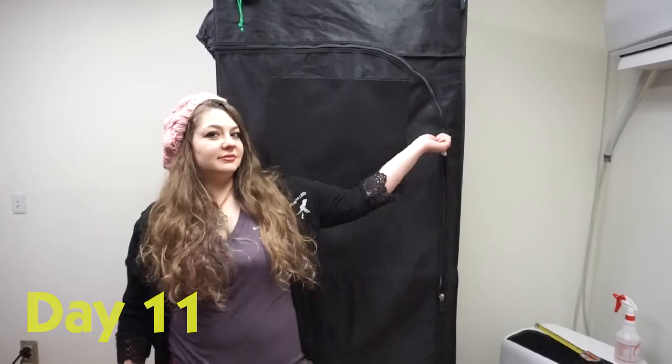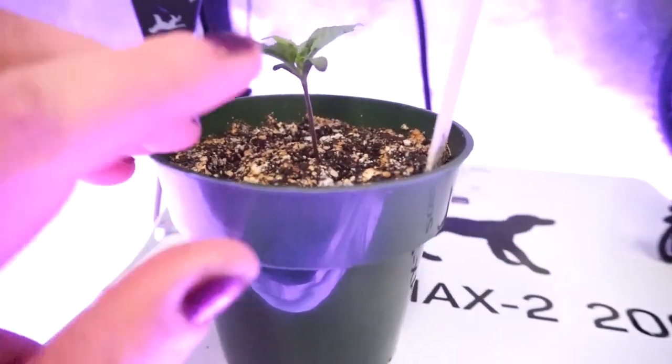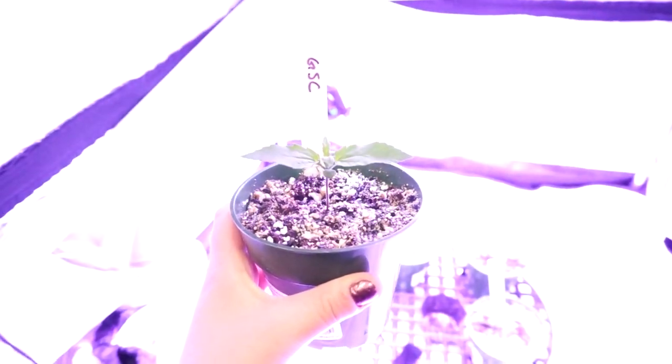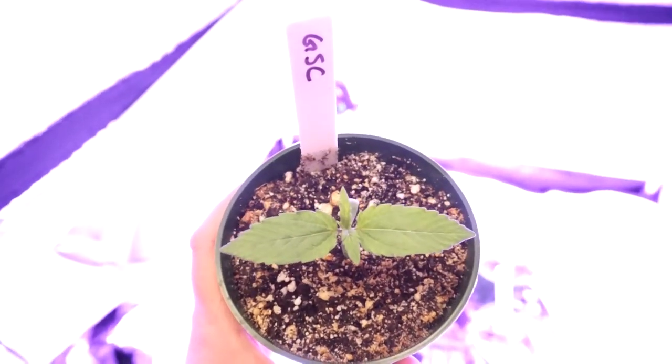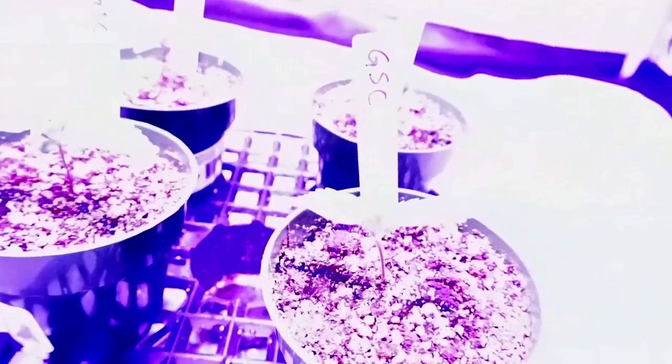It's day 11 — we're going to check out what's going on inside the tent. As you can see, all four of the seeds germinated. What I want to show you today is the cotyledons versus the true leaves. These first two leaves that came up are the inside of the seed — the cotyledons — that's the first leaf that comes up. But the first true leaves are the ones that look like cannabis. This is the LSD-25 and then these three are the Girl Scout Cookies. They're all up, super happy, super green.